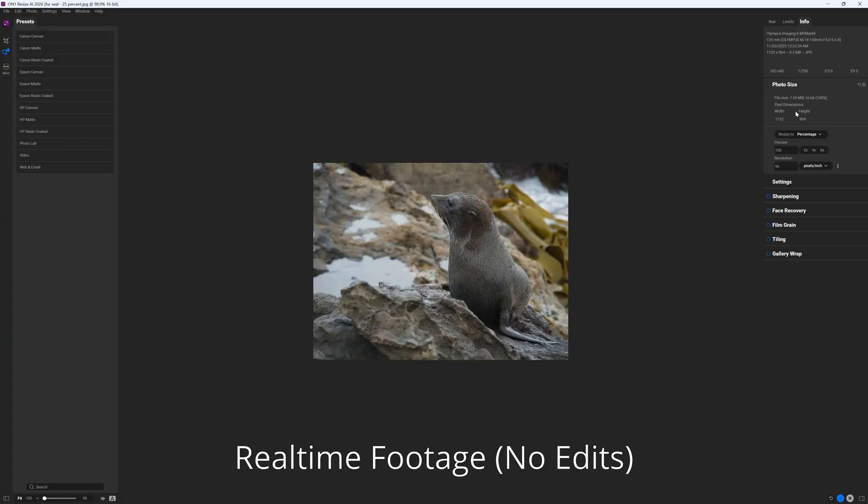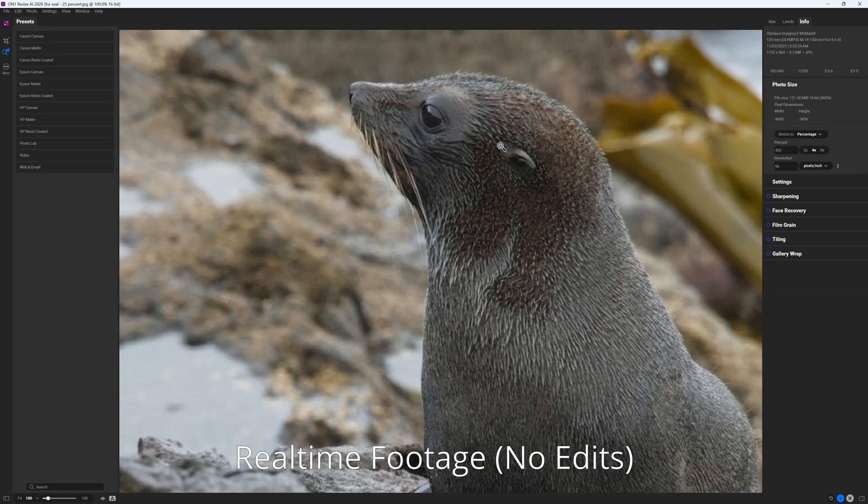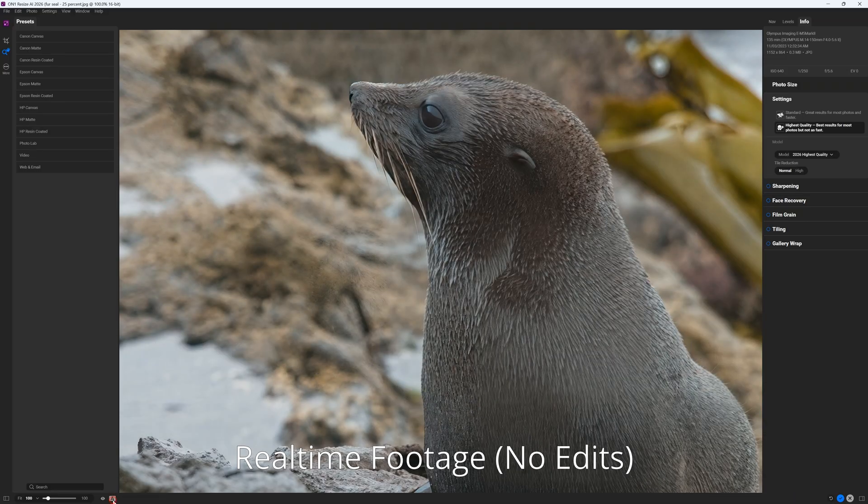So is On1 Resize AI good for beginners? Well, its interface is concise, straightforward to use, and easy to become acquainted with. Moreover, it's hugely responsive and its render times are quick, even when using its slower, high-quality AI upscaling models. While I wish Resize AI included a one-click automatic mode, this can be mitigated by using and creating presets. Meanwhile, applying your enhancements to an image is a breeze. Overall, On1 Resize AI is a delight to use.